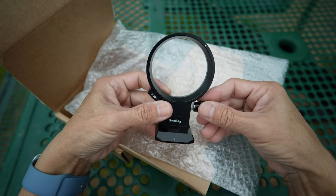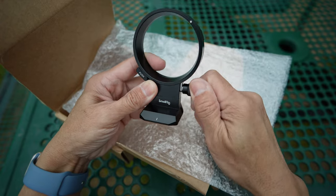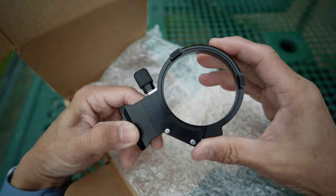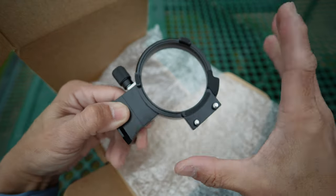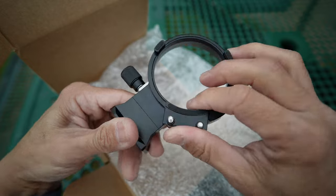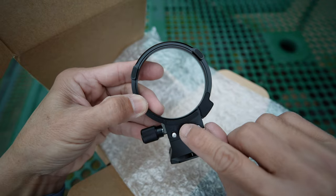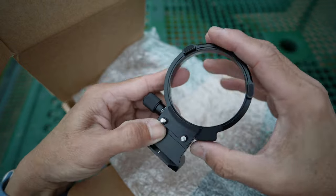The unlock knob is used to loosen and tighten the ring rotation. The two screws should be tightened with the base plate before proper rotation. There are rubber pads around the ring that prevent scratches, though there is no pad around the inside of the ring.